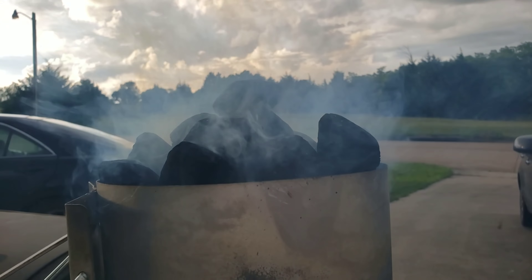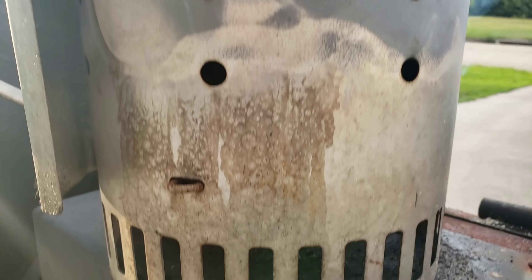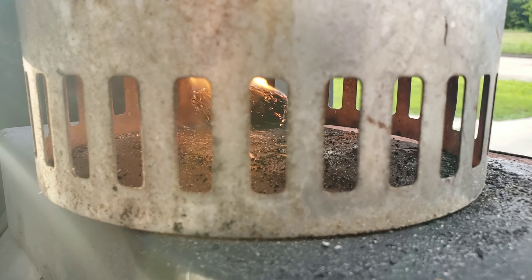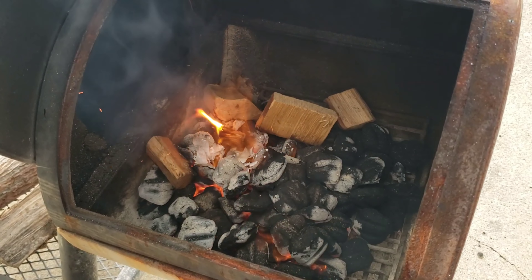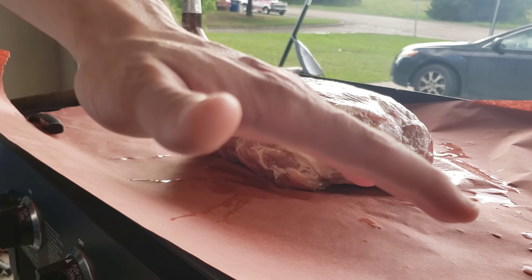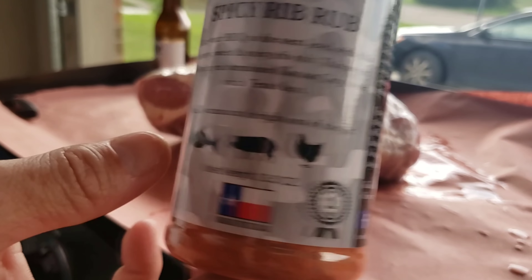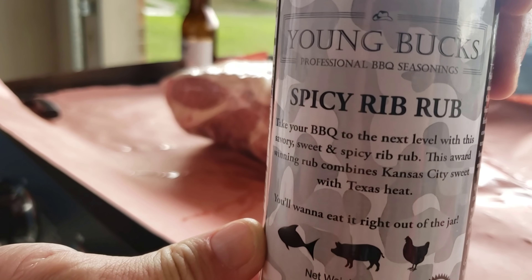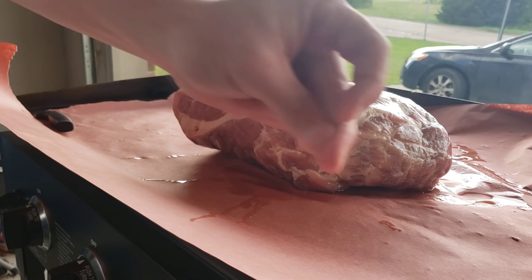First things first, you got to get the chimney of charcoals lit. Alright guys, here's our pork butt we're working with — got some nice fat content. We're gonna get it seasoned up with some Young Buck's spicy rib rub and we'll catch right back up with y'all.